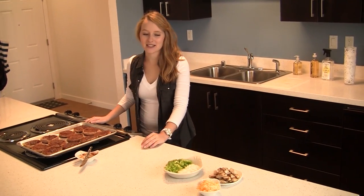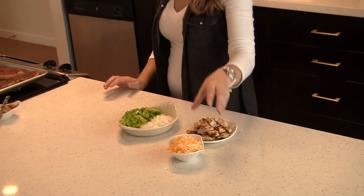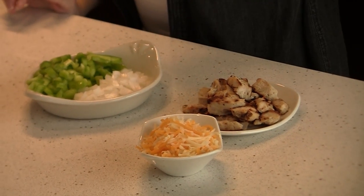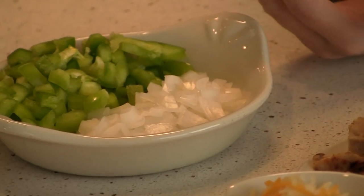Now it's time for toppings. I have one and a half cups cooked, cut up chicken, three-quarters cup of shredded cheese, one chopped bell pepper, and even though the recipe doesn't call for it, a half cup of chopped onion. You can never go wrong with fresh fruits and veggies.